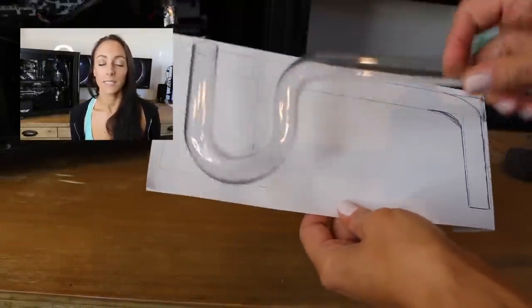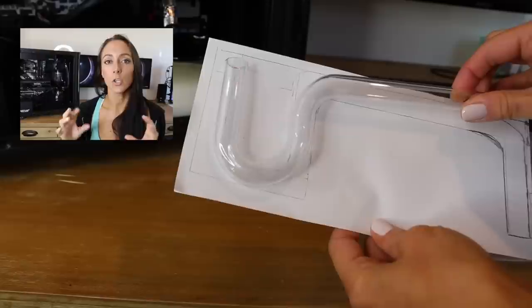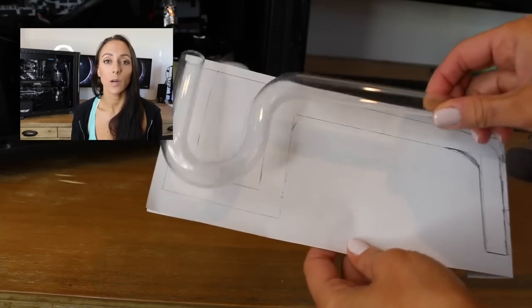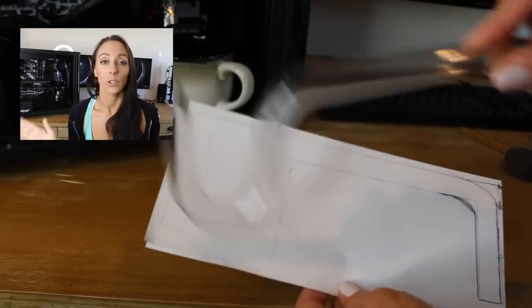As soon as I started measuring, I was no longer cutting too short. I created a paper template, and using that paper template when bending the PETG was incredibly helpful — that is what kept my measurements from falling to pieces.